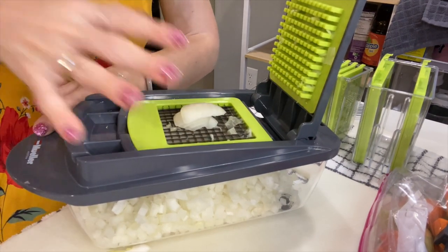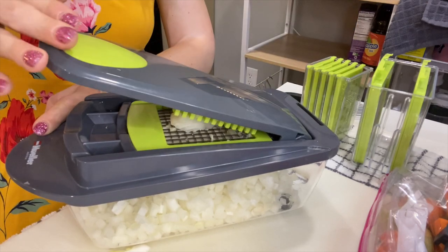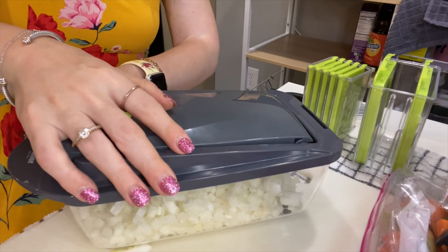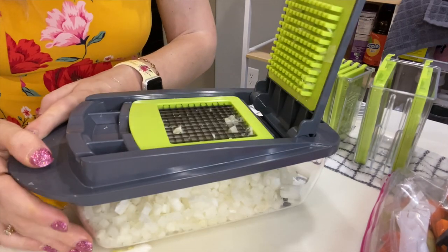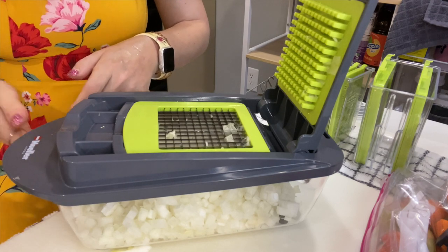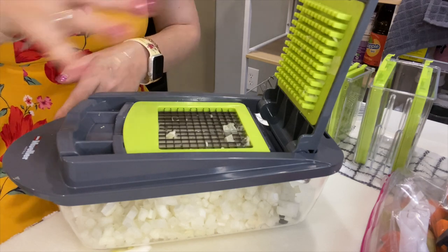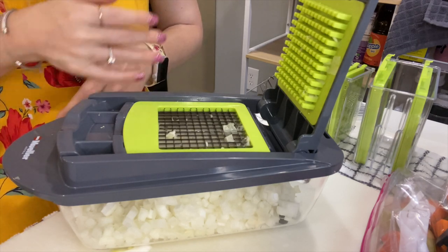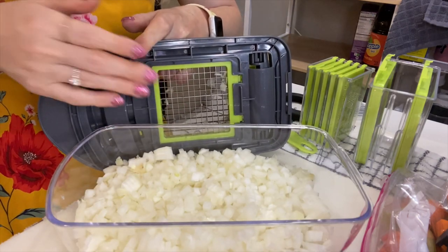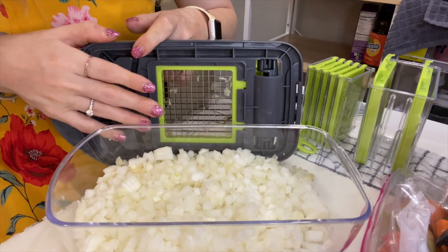This is the last little bit of the whole onion. You do have to whack it down though. It did take a little bit longer than your average person cutting an onion normally, but I think this is a lot safer because you're not touching any knives, any sharp objects, any blades.